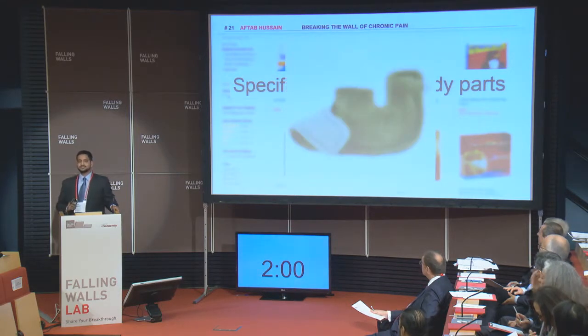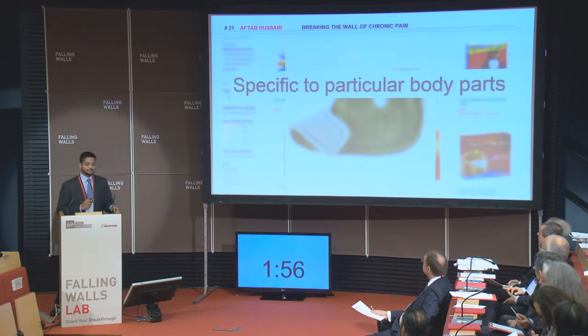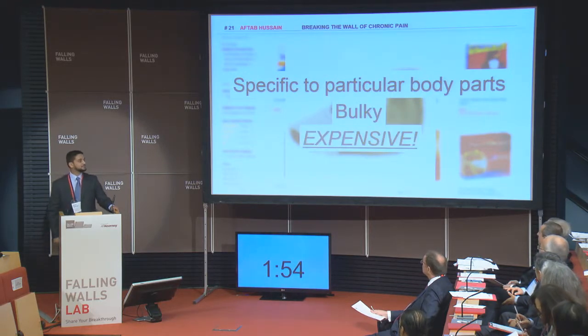Even the reusable electronic thermal patches are again specific to a particular body part. They are bulky, and they're expensive.